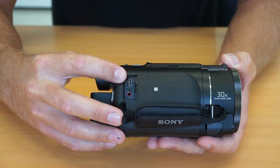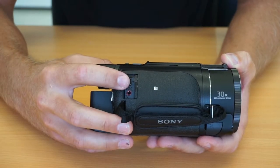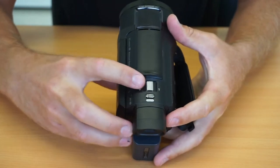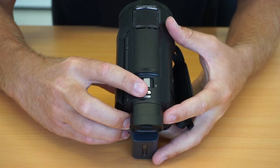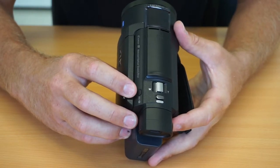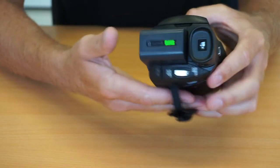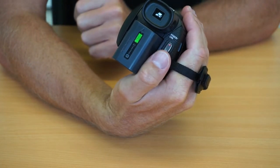The mini USB allows us to charge by computer and also transfer photos. On top we have the zoom in and out, the still photo button, and the selection between still and movie mode. On this end we've got the start/stop for record, which is nice and easy to access when you're holding the camera.